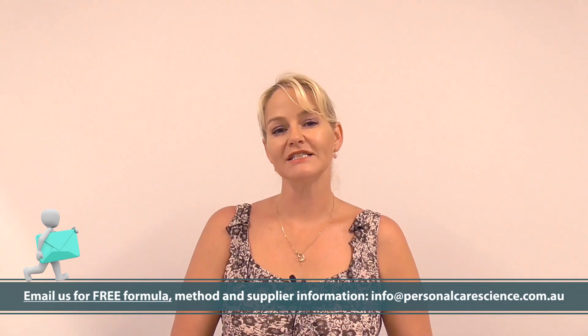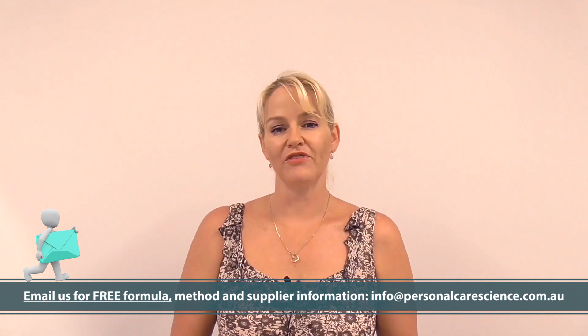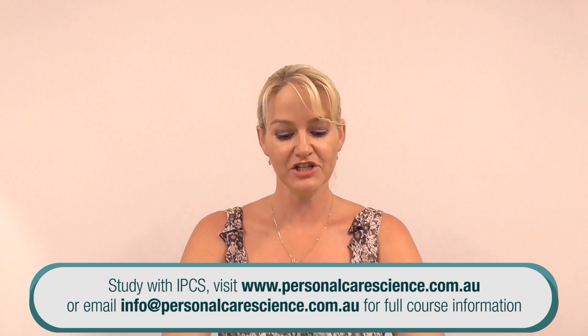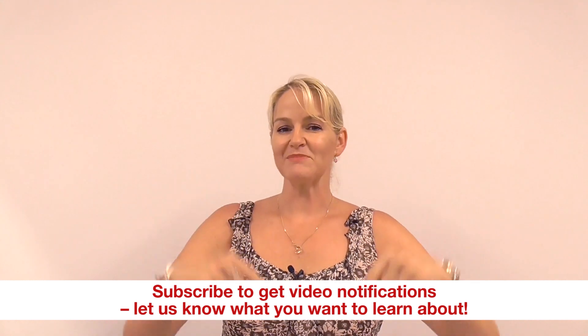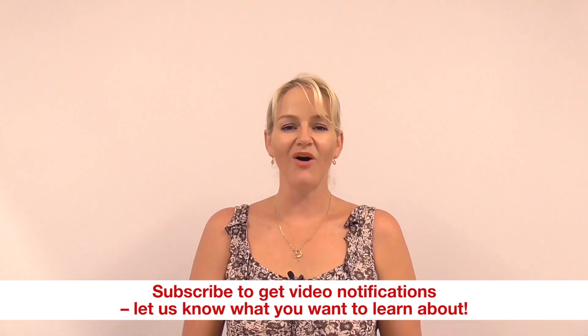Please contact us for full details of the formula, the method, and supplier details — we're happy to provide those to you. I've also included the ratios to use in case you want to use other color variants to the BB cream product I've created here. If you enjoyed this video, please give it a thumbs up, leave any questions or comments below, and remember to subscribe to receive notifications about all our videos. Happy formulating!